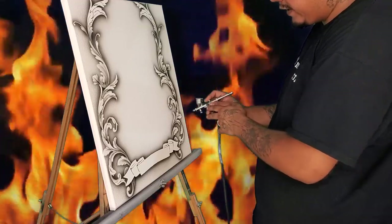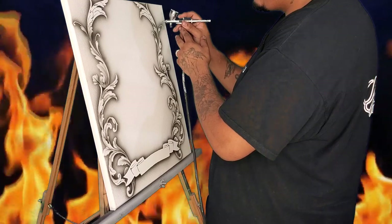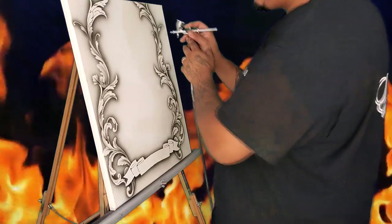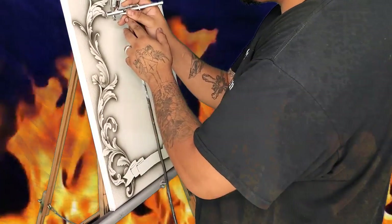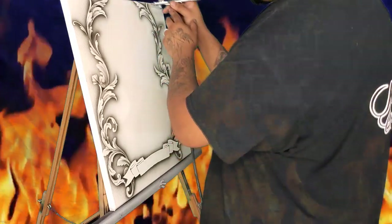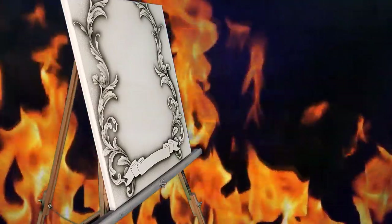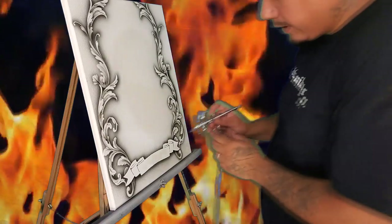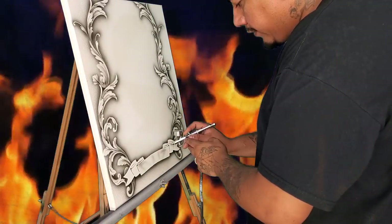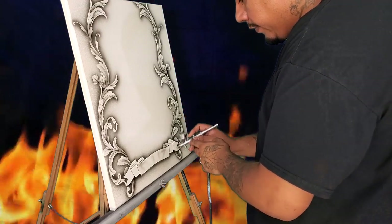If you have to fill in a pretty large area with these, as you can see we got these done in no time. There you go guys — hopefully this helps some of you out. Thank you for ordering the stencils, there'll be many more to come.